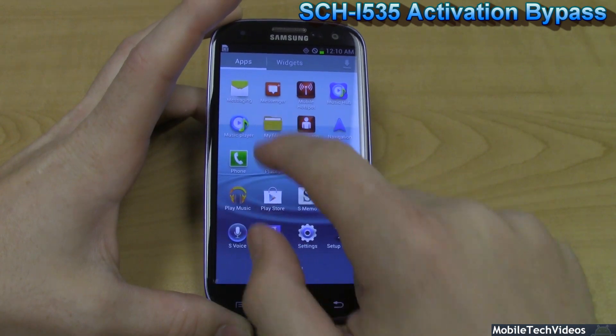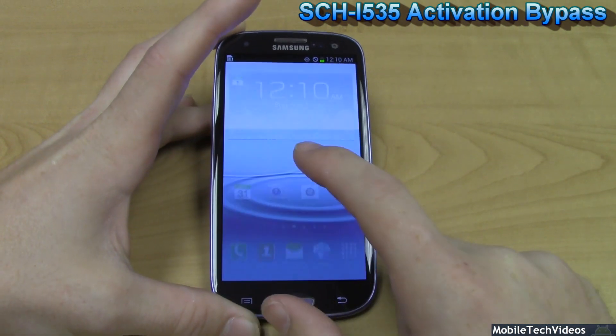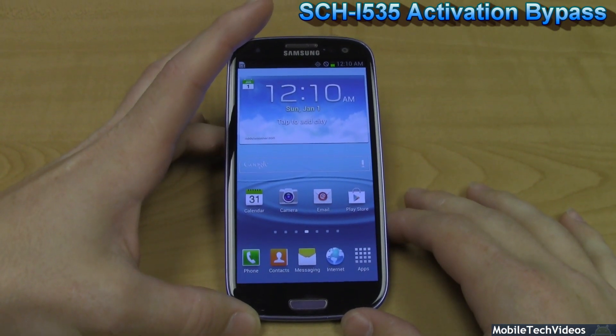This will allow you access to use the phone just as you would like. You can access anything on the phone including files and any other things that you may need to access. It's totally usable just as any other Galaxy S3 would be usable.